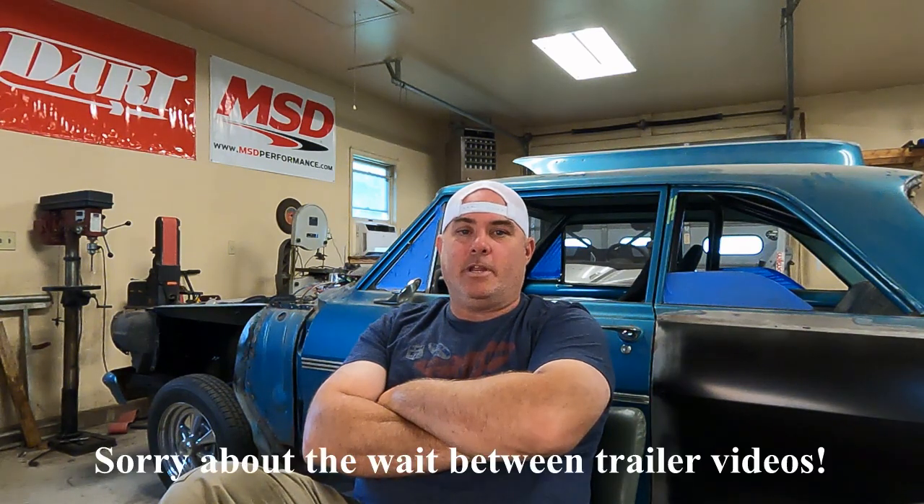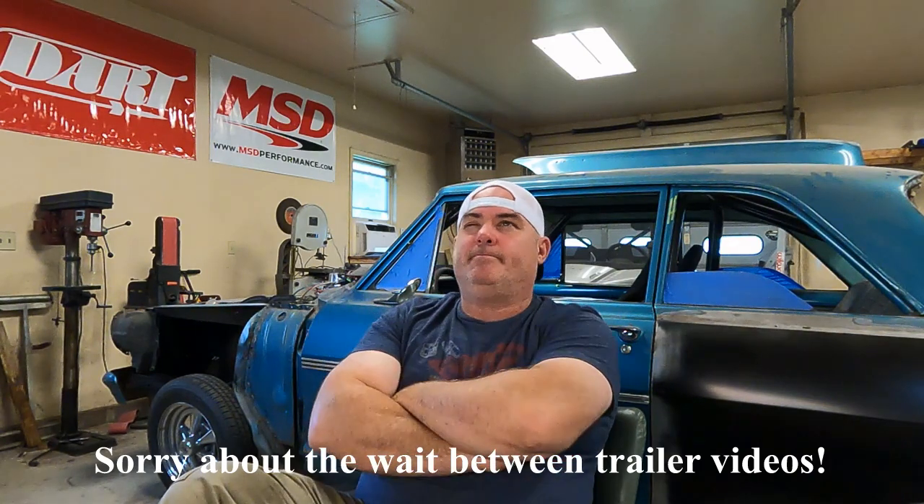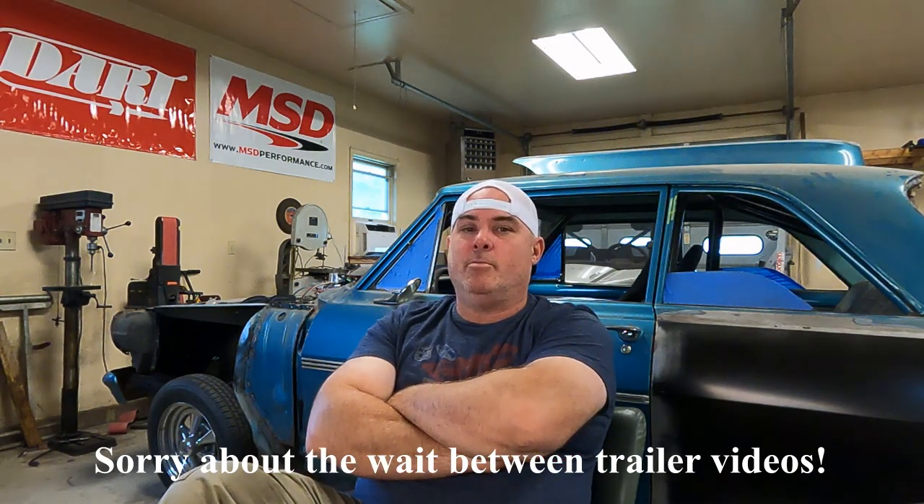Hey everybody, how you doing? Welcome back to the channel. So this is the video after the Apco fiasco. I kind of realized I left everybody up in the air on where I left off with the trailer. I believe it was video number 11 — I had video of what my plan was. I believe in that video I had my workbench roughed out and the toolbox in place.